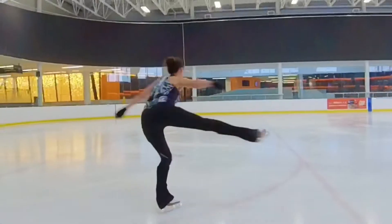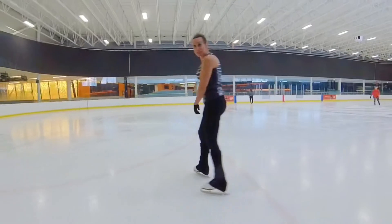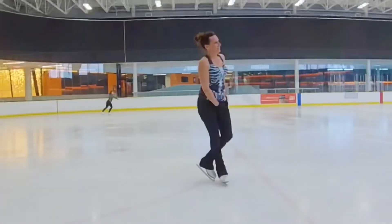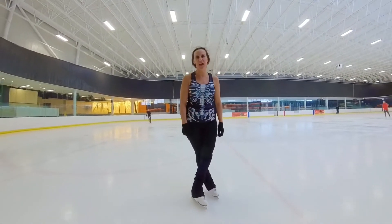Hi, everybody. Here we go, let's get right to it. That is not as easy as it looks. The ambition level is high today — we're going to do axle half and double salchow.